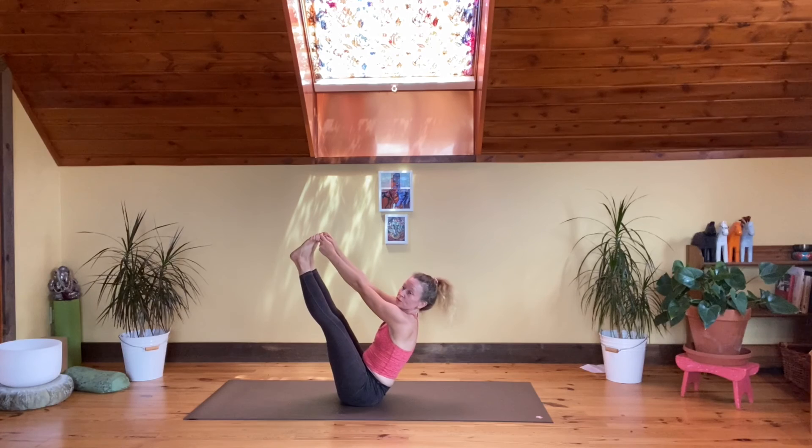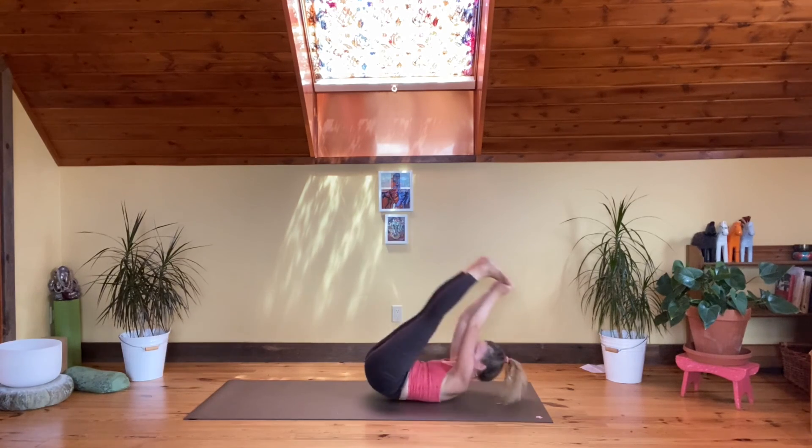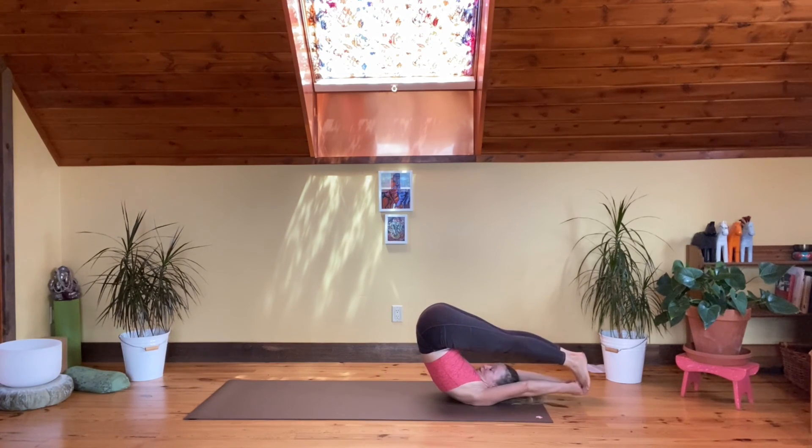From here, roll down slowly and take the legs up and over, coming to an upward-facing fold on the back — supine form. You can have your hands still around your big toes or take your hands around the sides of your feet. Enjoy.